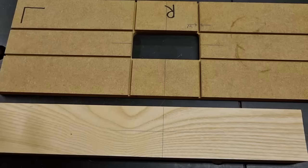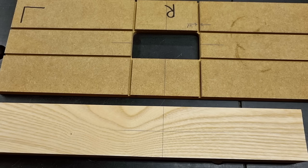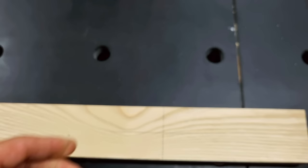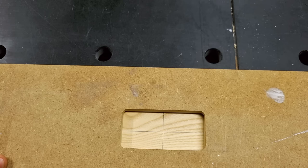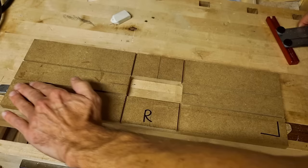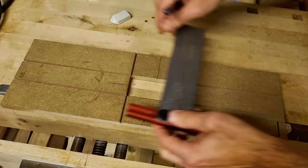Now we have a few options for laying out the template on the workpiece. For one-offs, the most basic option is to add center lines for your cutout on the template, transfer these to the inner hole surfaces, then mark a cross on the workpiece where you want the routing, align the center lines, clamp, and rout. I like to spend a little more time and have a stable reference edge on the long side — I measure where to lay it out, make a line using the reference side, then screw down a straight piece of wood.